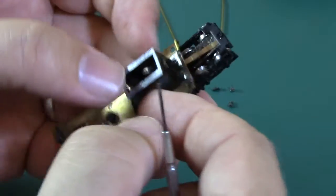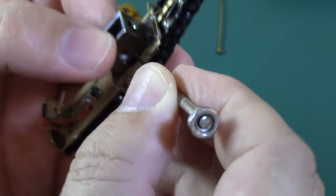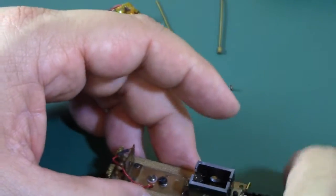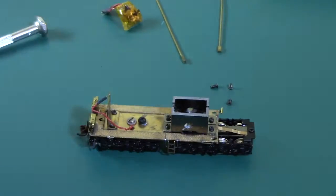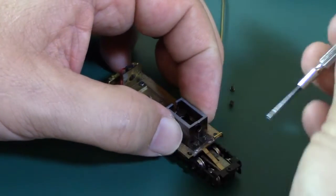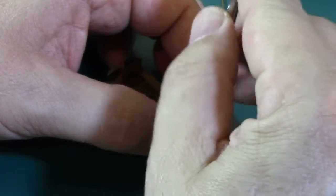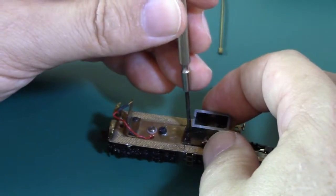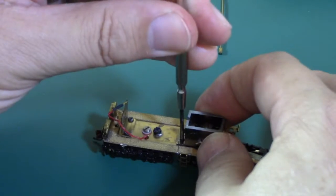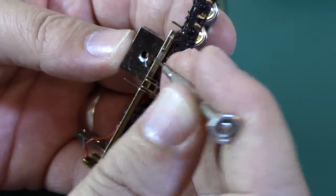There it goes — through the drive gear and to the threaded part. I'll retighten that in a moment; just snugged down for now. Then squeeze the gearboxes together just a little bit and snug all the screws, then go back and tighten them. Make one last tightening adjustment on the headless screw.